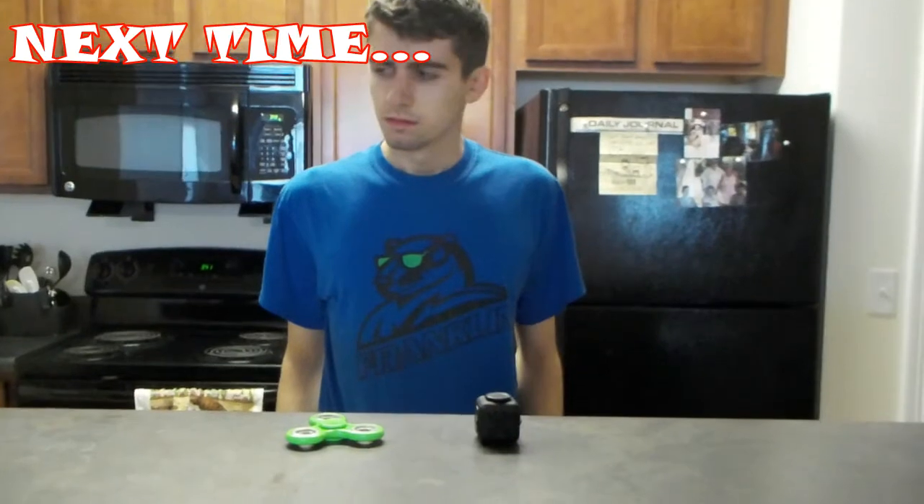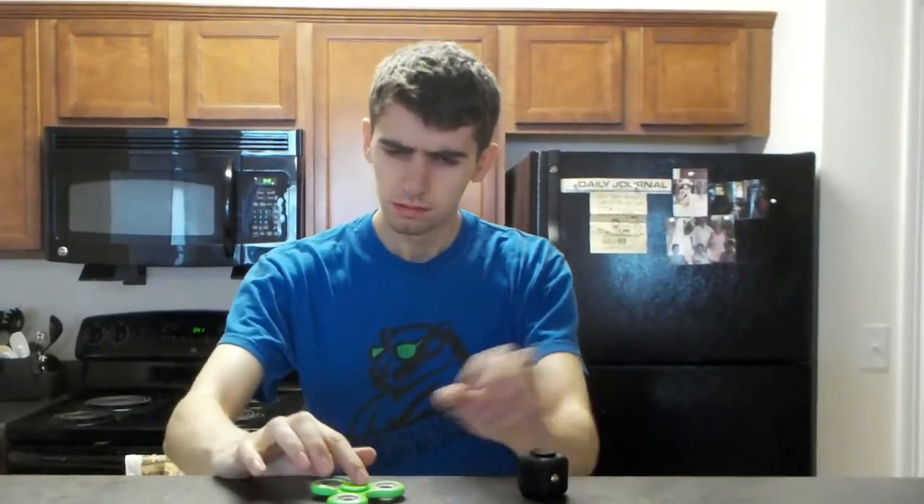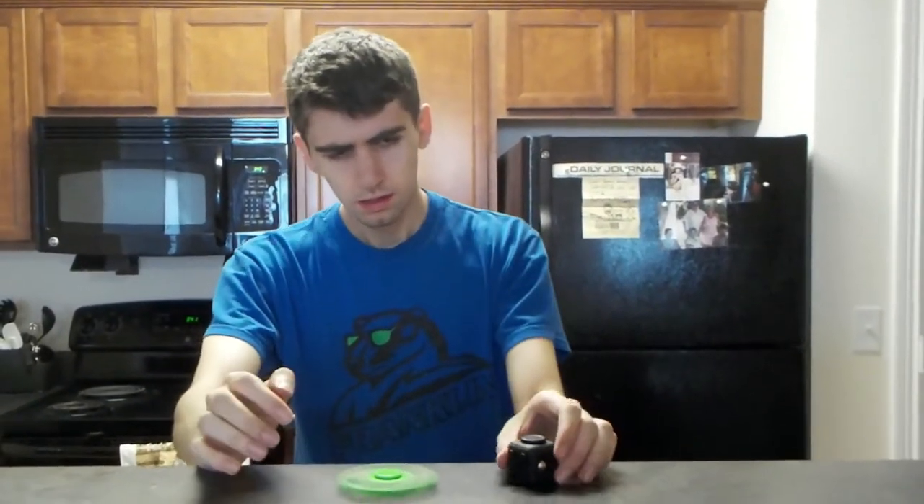And be sure to tune in to our next very special video where we combine the likes of the spidget finner with the spidget square.